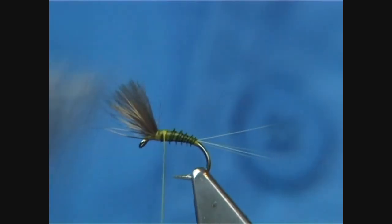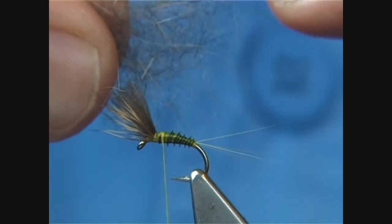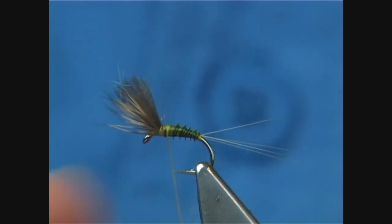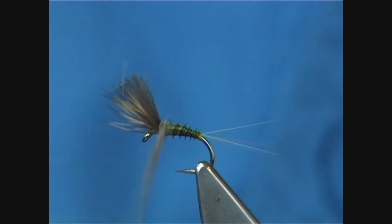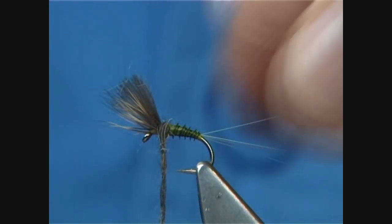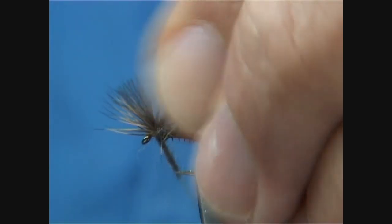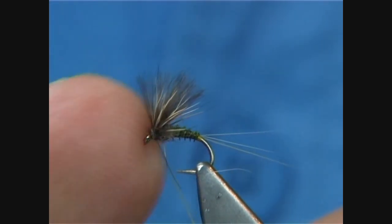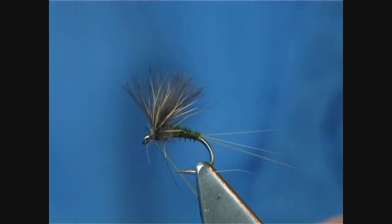The dubbing itself is made up of three fibres — mainly mole, which is a nice light mole, a bit of rabbit, and a bit of red squirrel. It's a matter of dubbing it on the thread nice and light — not a lot. I start off with a couple of turns at the back, and then you can pull some of the fibres and bring the dubbing through the hair as you wind up towards the eye. Get it to the front and then finish off — it's a bit of a mess just now but just leave it, keep it nice and tight.